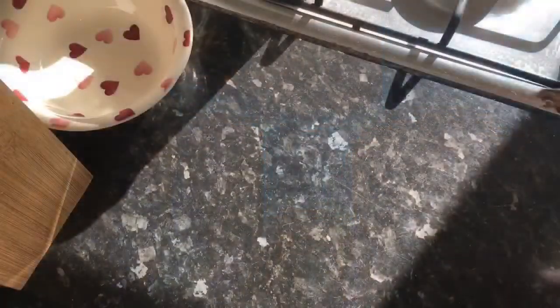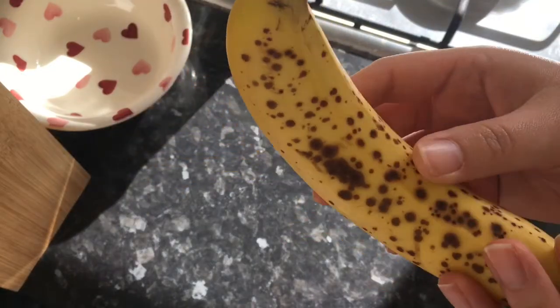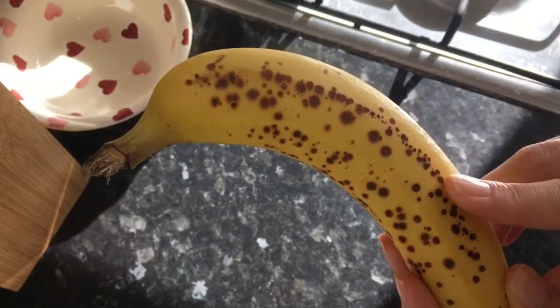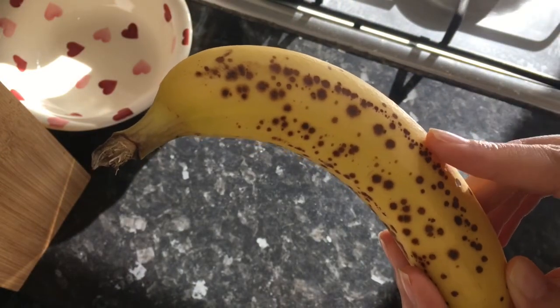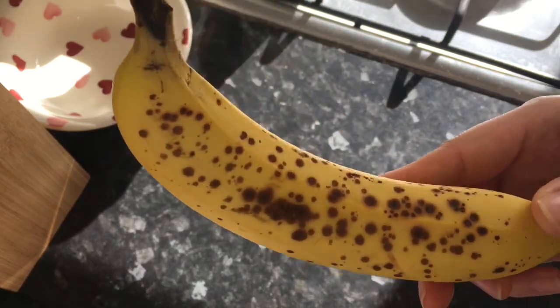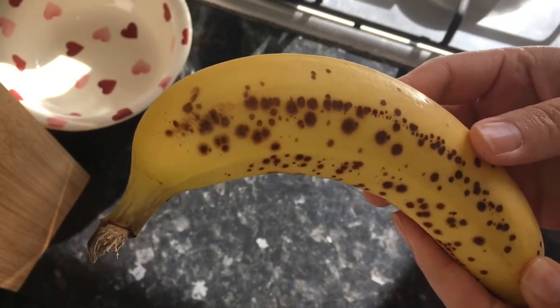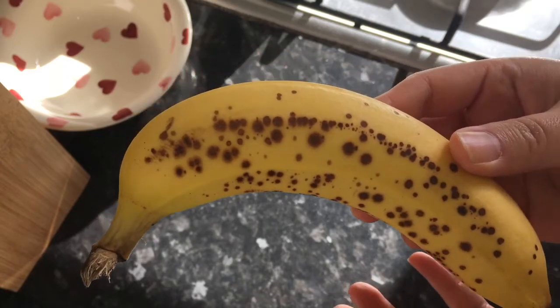To make this recipe you're going to need one spotty banana, and it is very important that you use a spotty banana. The spots signal that the starches in the banana have converted over to sugars, which is really important because if it's too starchy it will affect the texture of the pancake. You also want those natural sugars in the banana, as that will make your pancake nice and sweet without adding any additional processed sugars.